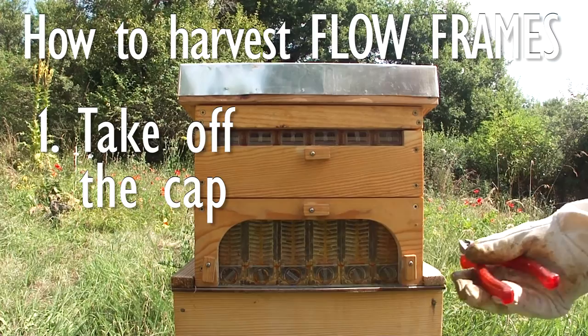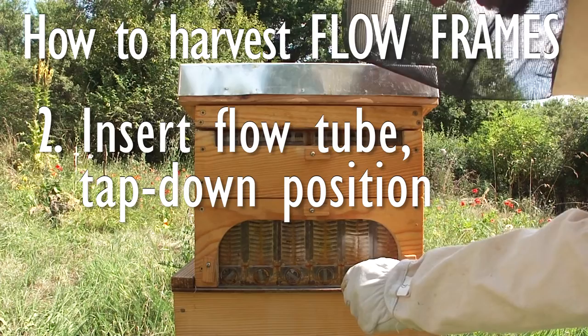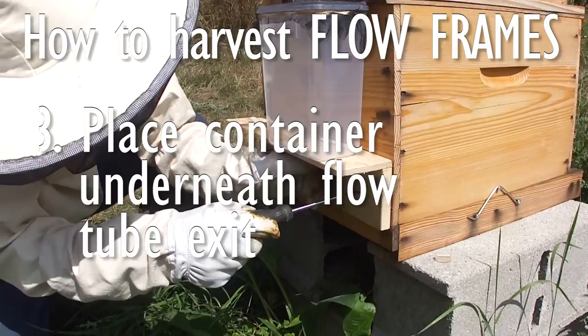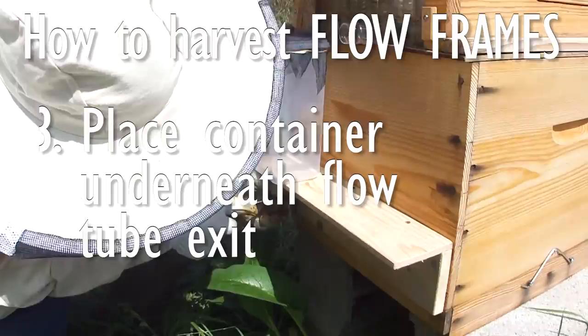The next day we started the harvest. First you have to open the flow tube access point by taking off the cap. Insert the flow tube with the little tab positioned down — this will block the honey leak-back point so that honey from the trough does not flow into the hive. We are using a 2.6-liter container here to collect the honey, which has to be positioned at the right height. We simply screwed the latch into the hive.